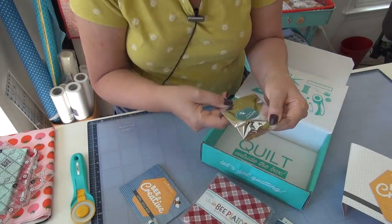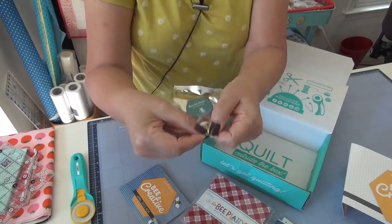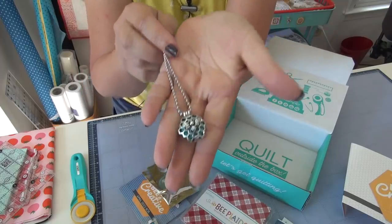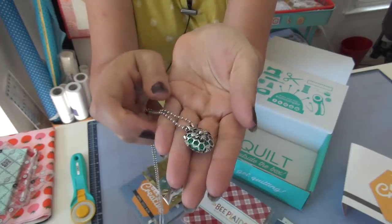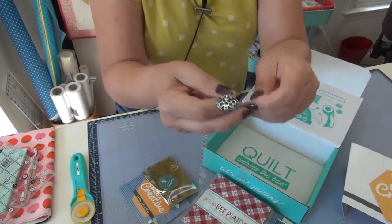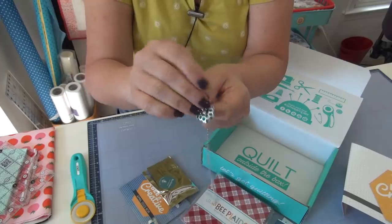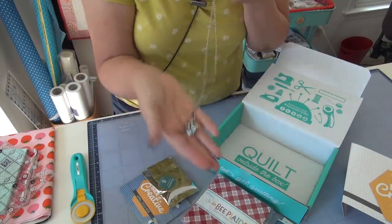And then we have the Buckle B pin pennant. Let's open this up — it's got a nice little notch, easy to open. Look how cool that is! It is a little pin cushion inside of there, inside the honeycomb behind the bee. Let me get a pin. So if you're wearing this, you can just stick a straight pin or your needle in there while you're working. That is beautiful — love it!